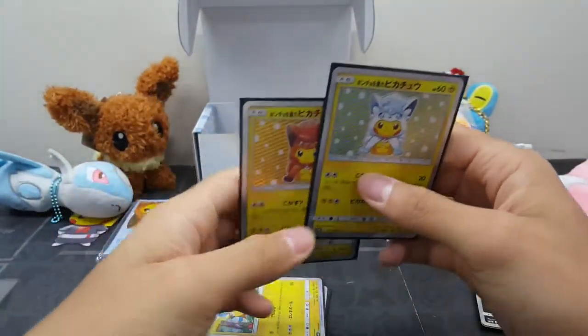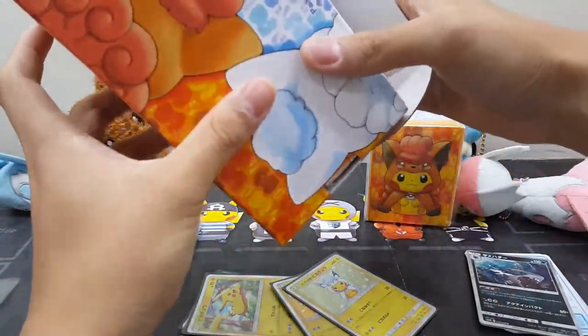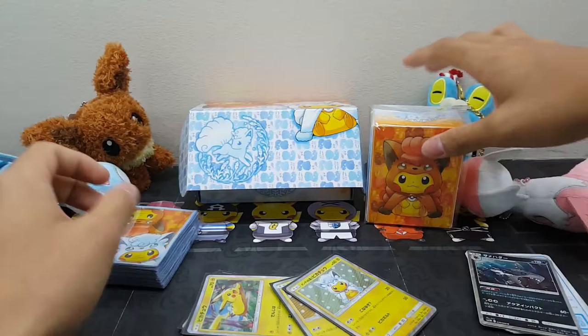We also have the promo cards for the starters, looking very awesome.